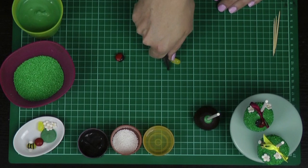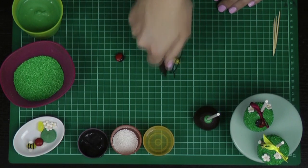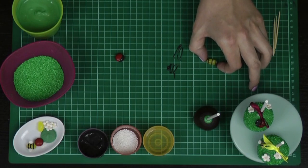Pipe 1, 2, 3 — 3 little bee stripes. Don't worry if they're not 100% perfect. He's just going to be a tiny little decoration on our beautiful finished cake pops.